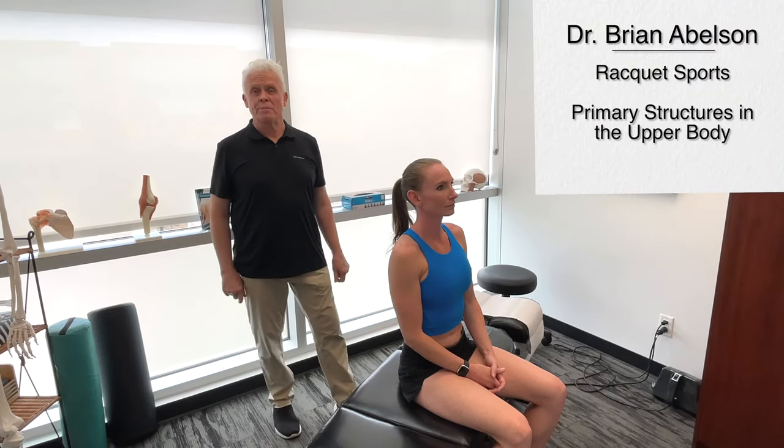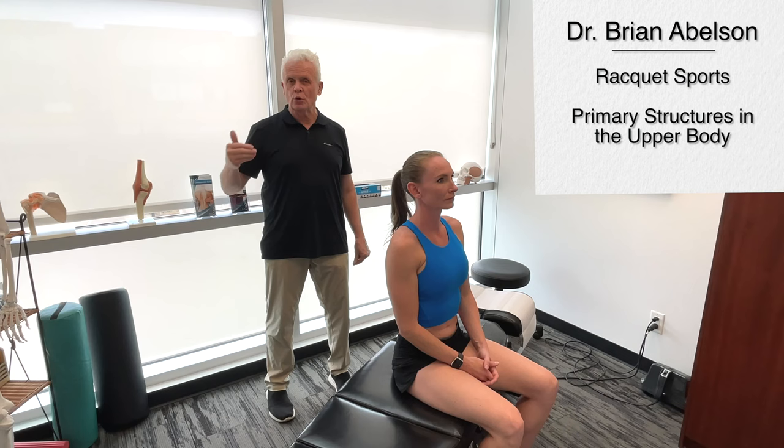Today we're going to go over the biomechanics of racket sports. This will apply to numerous sports, whether you're playing tennis, badminton, or even pickleball. Each of these racket sports have something in common — we're always utilizing our upper extremity, core, and lower extremity at the same time. That's exactly how we're going to divide this series up, starting with the upper extremity.